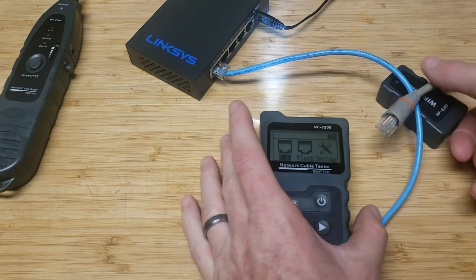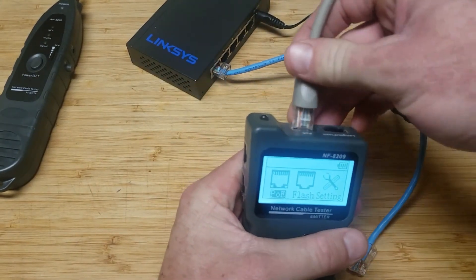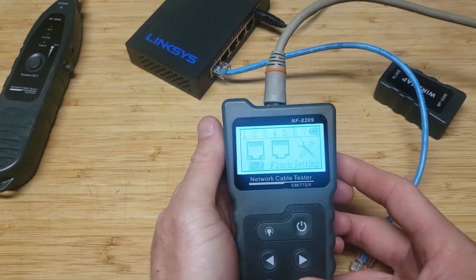Alright guys, now we got it in the POE++ port. I'll plug this back in here and run the test again.